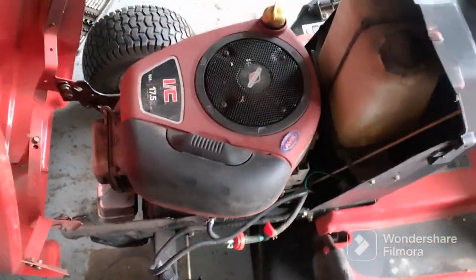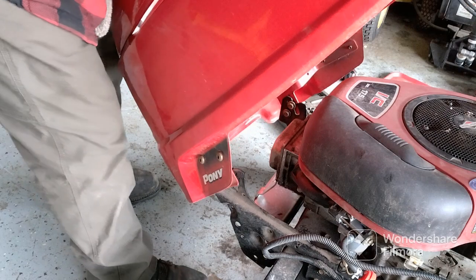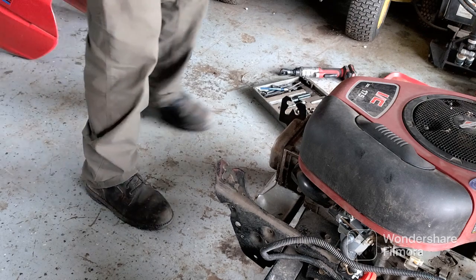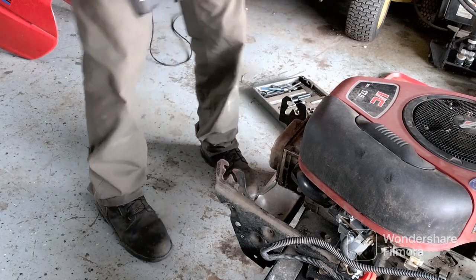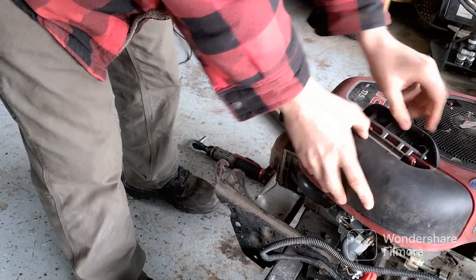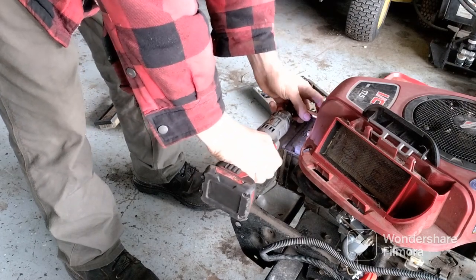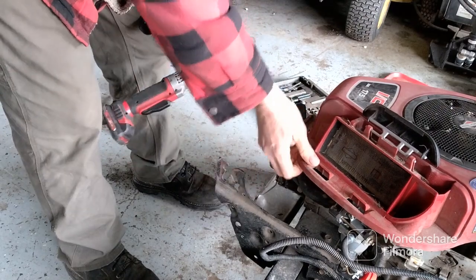The hood comes off about three-quarters of the way down — just comes right up. You will need a socket and a wrench. Take the air cover off and the filter. It's a good time to change the filter if you think it needs it while you're already there.